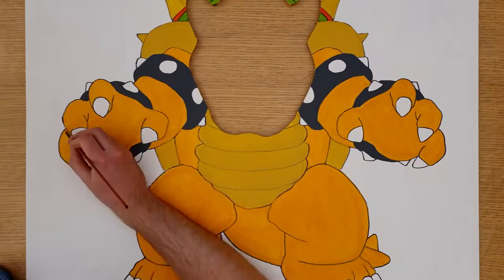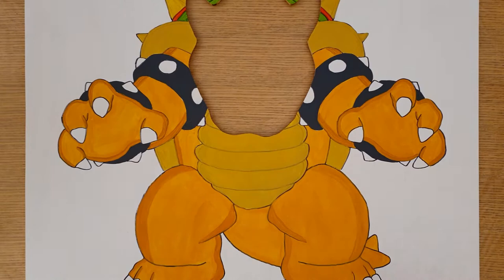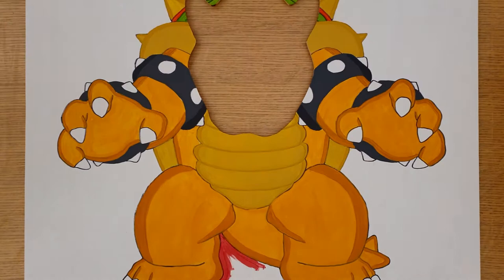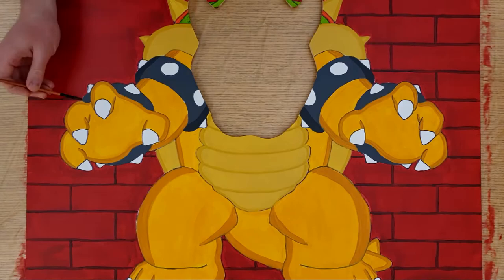Then paint these parts dark grey. To give it a 3D effect, buy some darker shades of each colour and paint the edges of the arms, legs, tail, body, and spikes. I've added a link in the description for a colour palette of the darker colours. Buy some brick red paint and paint the background of the picture. Like the other colours, give this two coats of paint, then use a slightly darker red to add the outline of the bricks. Put this to one side to dry.